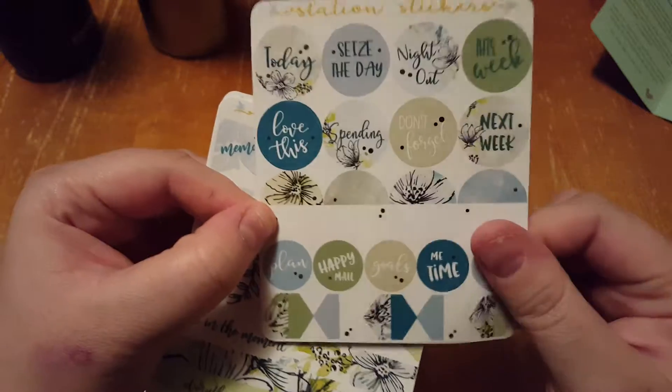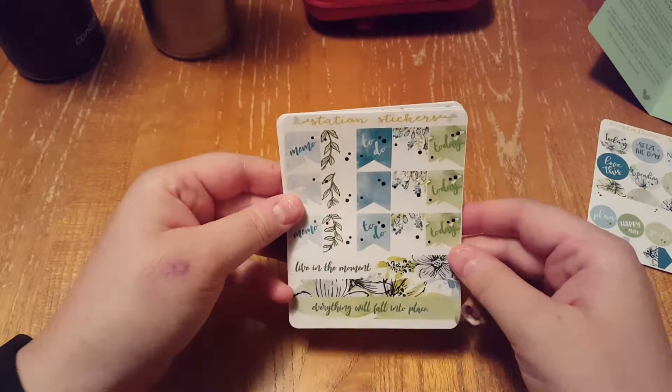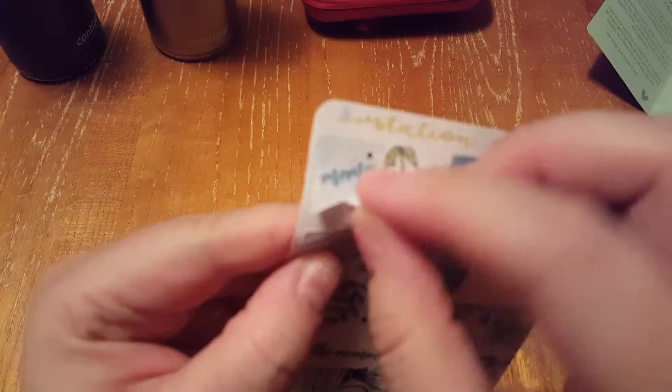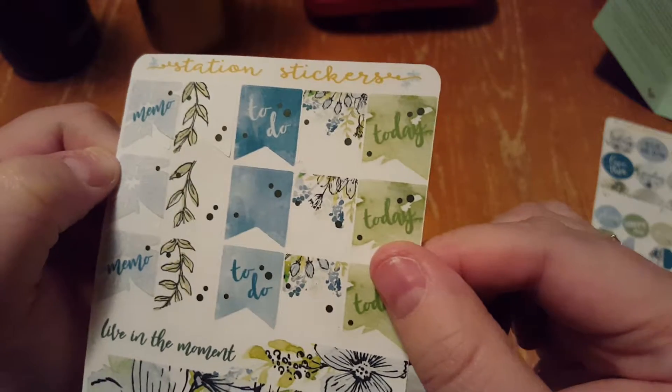It's really thick, good quality stickers — they're really, really good. And then on this page there are little flags that say like memo, and blank, to do, today.